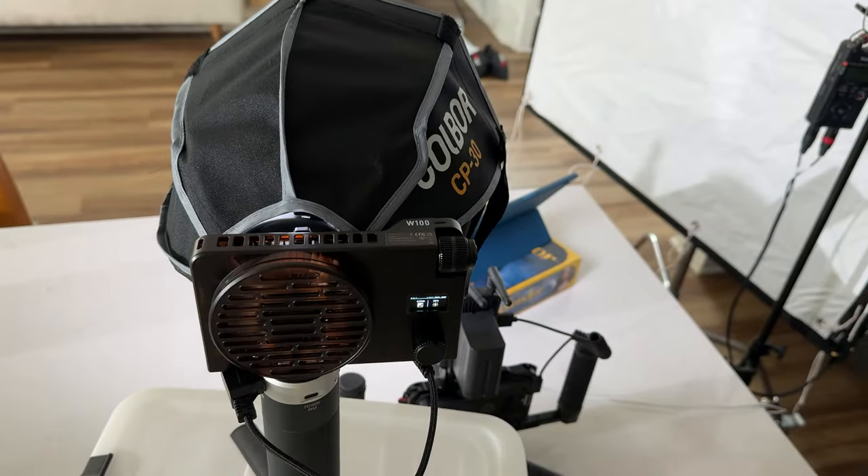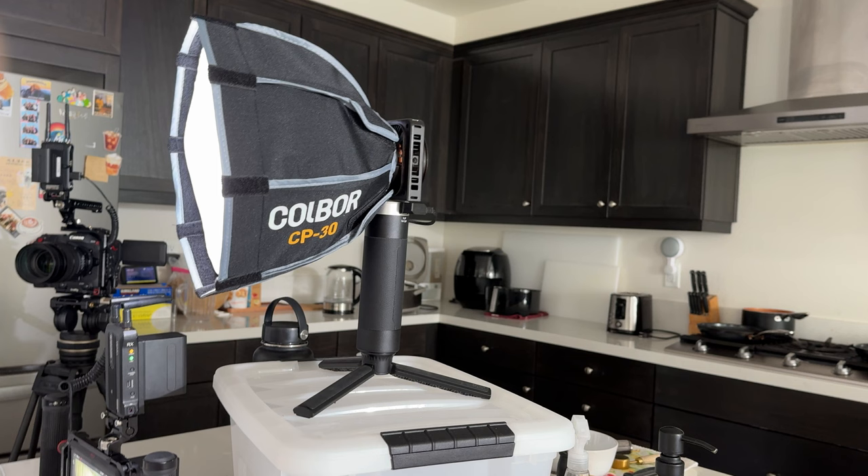It's a really small little light and I have a softbox for it. I'm using this power grip so I don't actually have to plug it into the wall, which is really convenient because I can just set this light up really fast without running any power cords or extension cables.